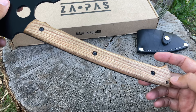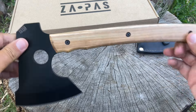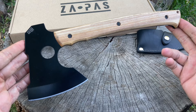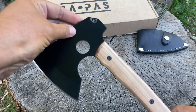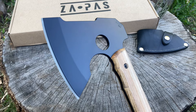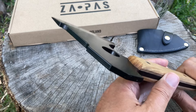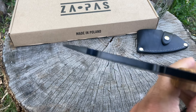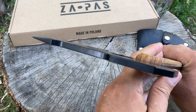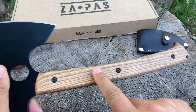I kind of wish they had micarta scales but I'll take the wood, it's not so bad. I did purchase this with my own money so if I'm going to do any testing it will be on Patreon — stay tuned for that. Take a look at that axe head — nice, five-millimeter thick. It's got a nice setup on the head, it is just really nice.